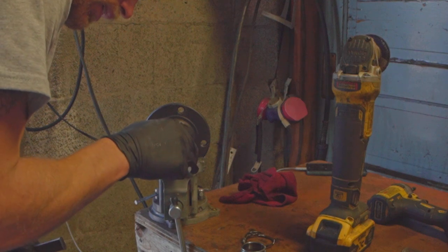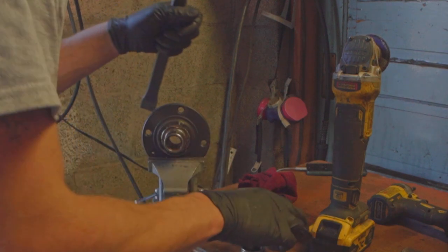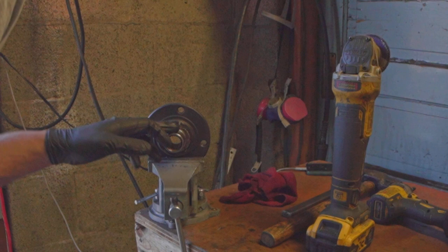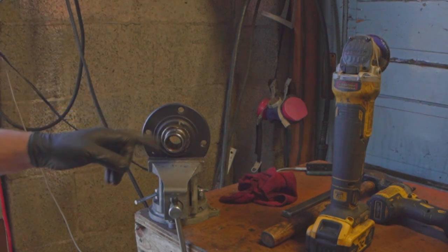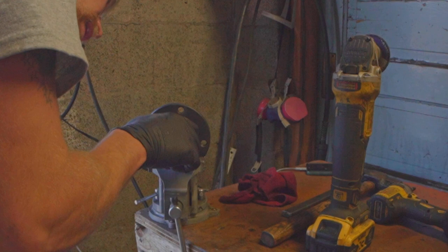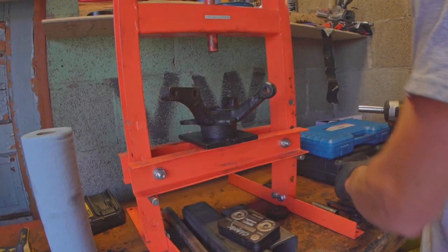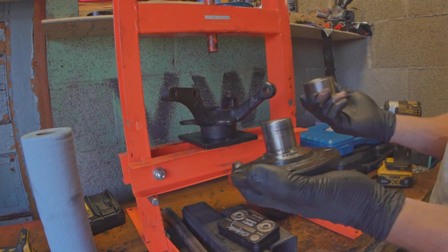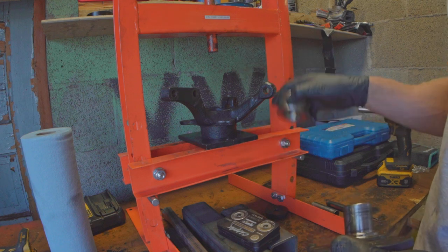We kind of messed this surface up a bit and nicked the back of that — nothing that's going to cause the car to explode, but certainly slightly less than ideal. It might be worth just touching that up very briefly with some sandpaper. So now we have everything fully apart. The good news is to put it back together is just the reverse — we're going to press this bearing into here first, which is now a nice straightforward pressing job.